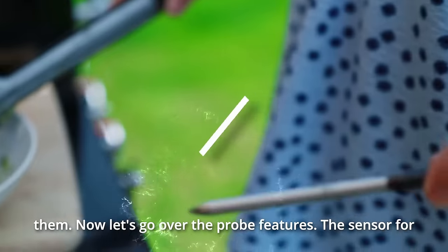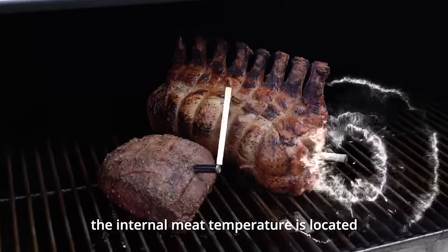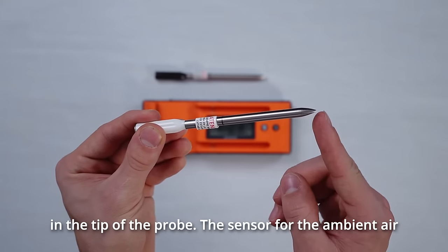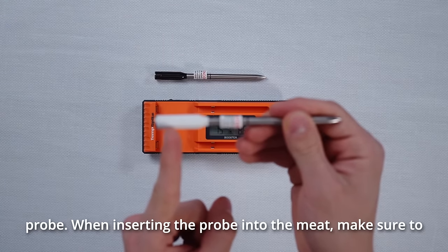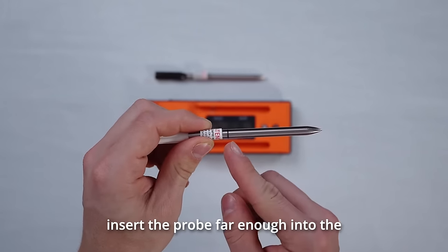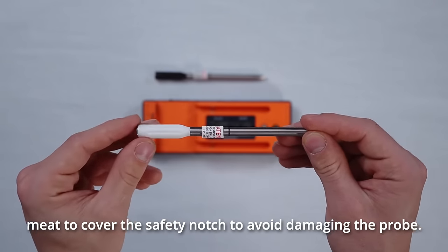Now let's go over the probe features. The sensor for the internal meat temperature is located in the tip of the probe. The sensor for the ambient air temperature is located in the handle of the probe. When inserting the probe into the meat, make sure to insert it far enough to cover the safety notch to avoid damaging the probe.